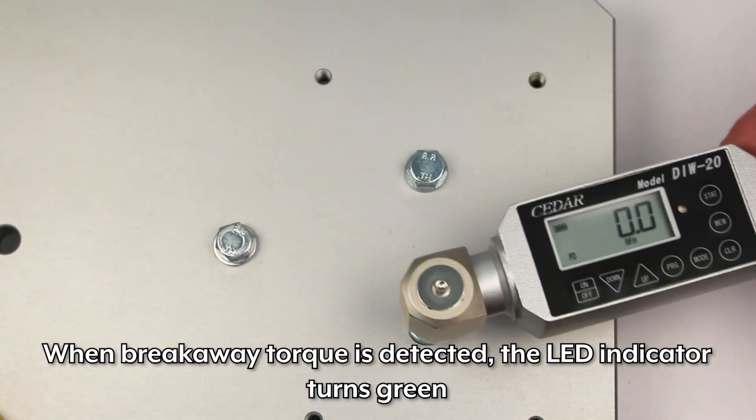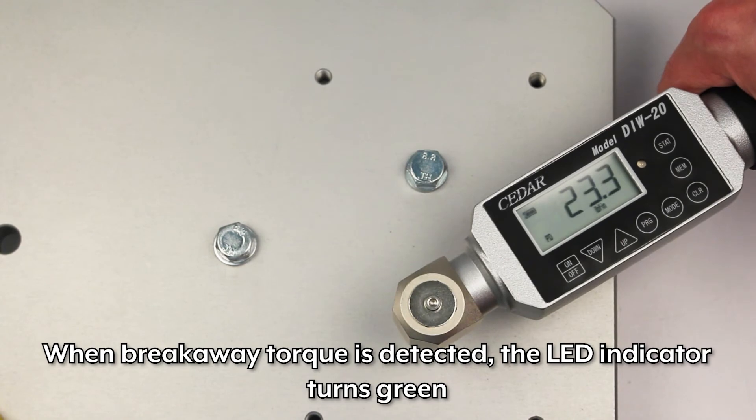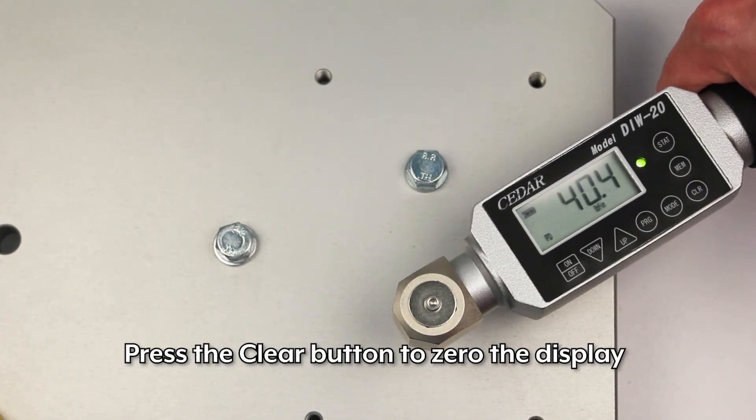When breakaway torque is detected, the LED indicator turns green. Press the clear button to zero the display.